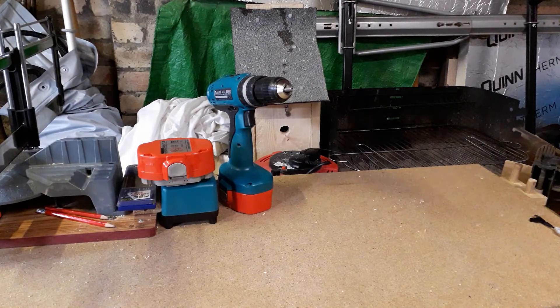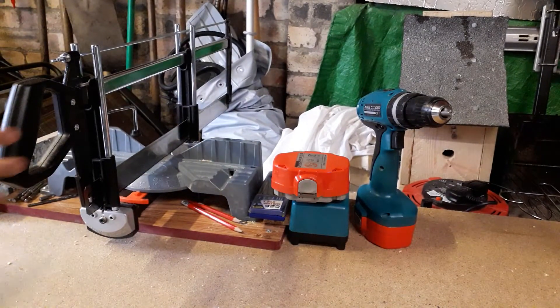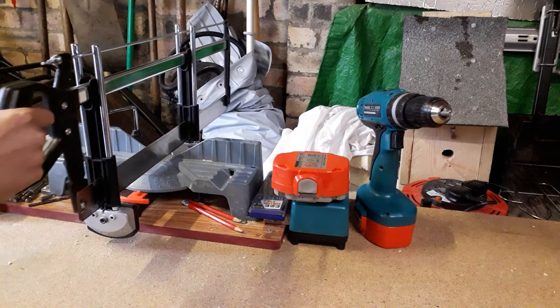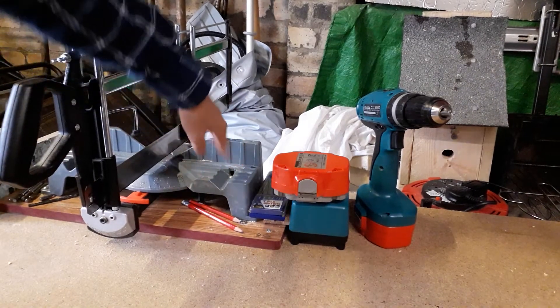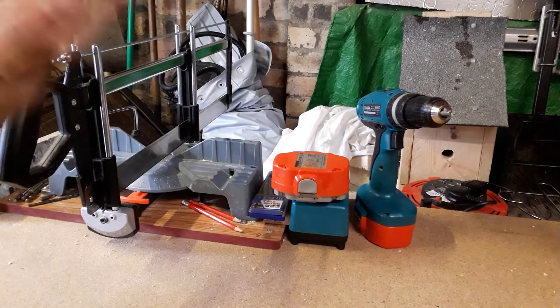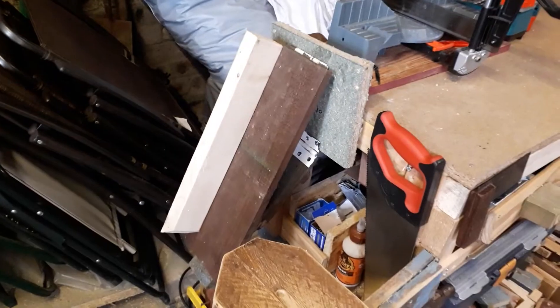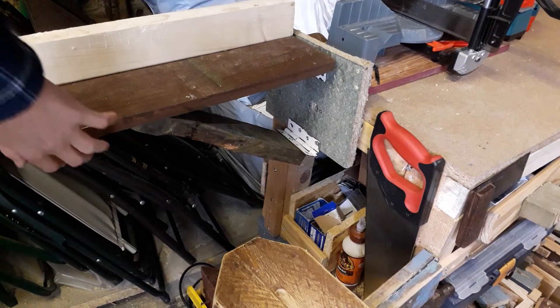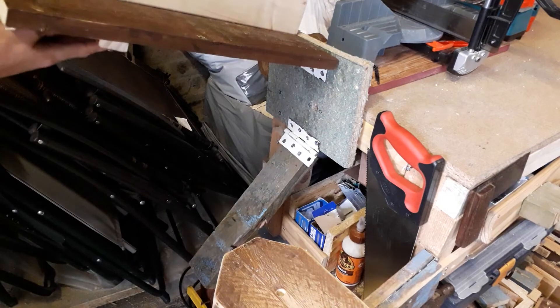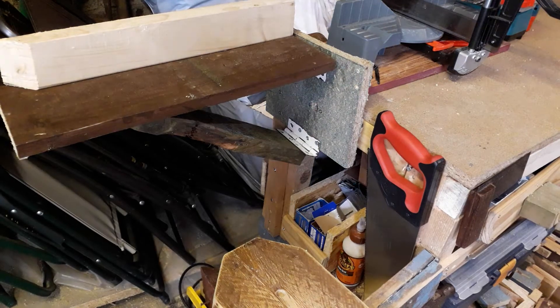We've also got this mitre saw — a handheld mitre saw, sometimes called a precision mitre saw — powered by good old muscle. The bed of this mitre saw isn't very large, so if I've got a long piece of stock it won't be held very well. So I've made this hinged support that goes up like that, with a little block underneath that keeps it nice and flat all the way across.